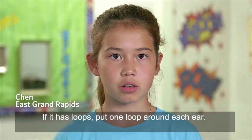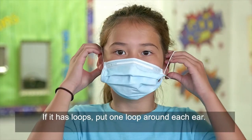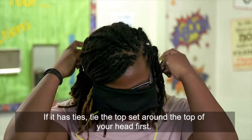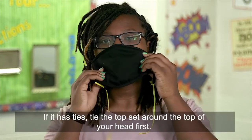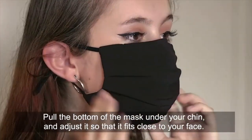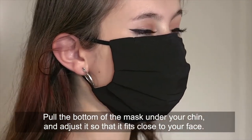If it has loops, put one loop around each ear. If it has ties, tie the top set around the top of your head first. Then tie the bottom set around the back of your neck. Pull the bottom of the mask under your chin and adjust it so that it fits close to your face.